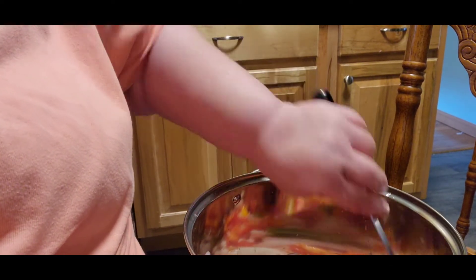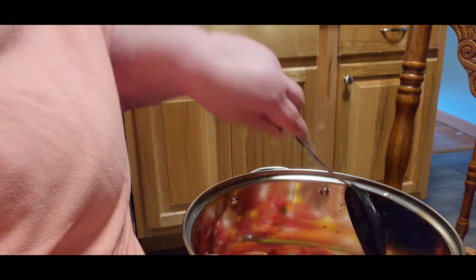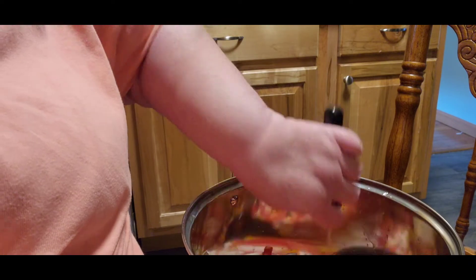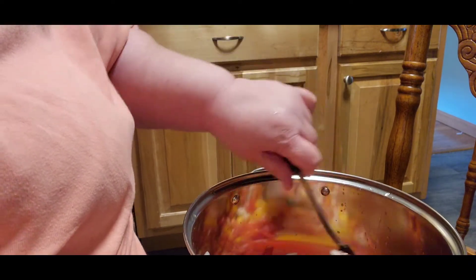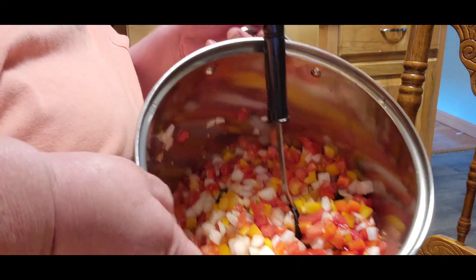Oh my gosh, you guys, it already smells good and I haven't added anything yet. Smells yummy. Let me let you get a picture of this real quick. Isn't that beautiful?